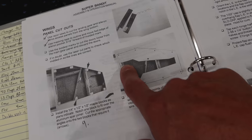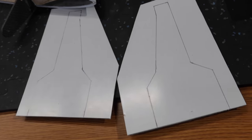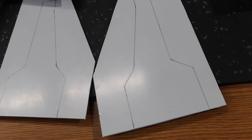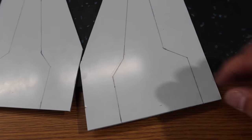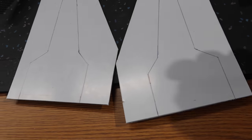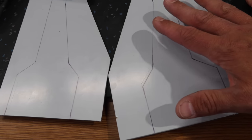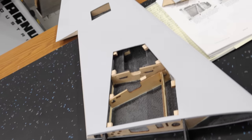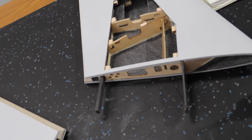What I've done with the doors is taken a fine-point Sharpie and drawn along the lines we're supposed to cut out on each of these panels. We're going to use a Dremel 409 disc to cut these out.